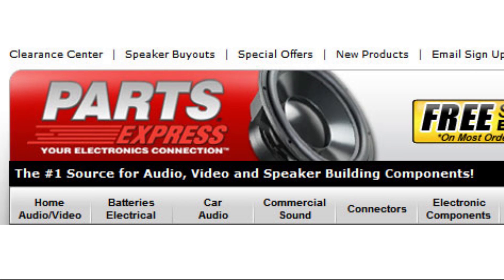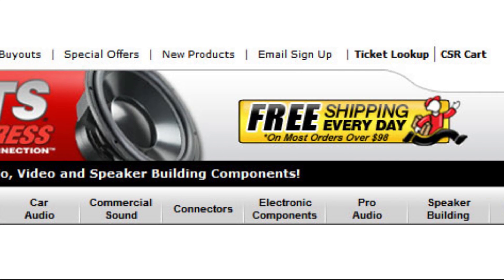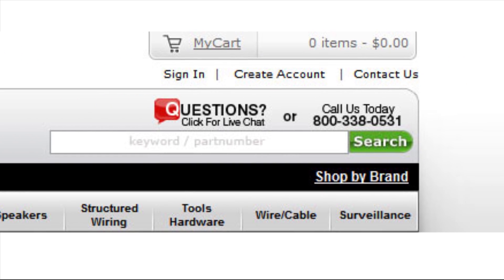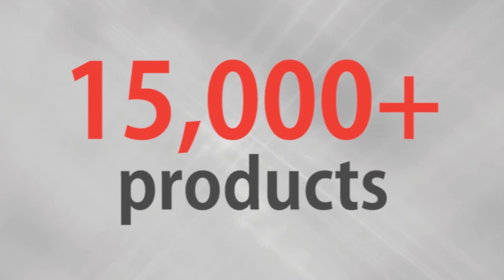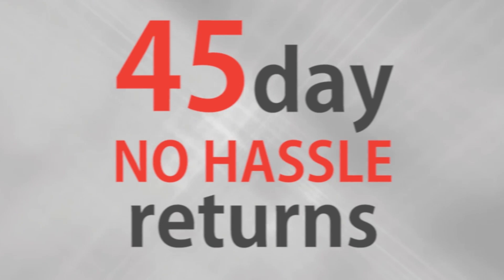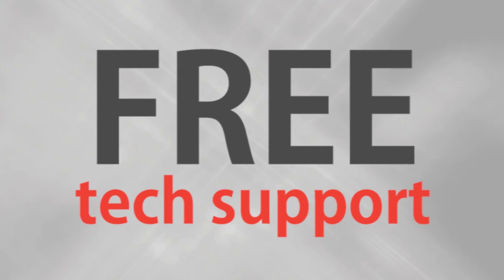If you have any questions or ever need technical assistance, our tech support staff is available to live chat on our website or take your call at 1-800-338-0531. Over 15,000 products, free same-day shipping on most orders, 45-day no-hassle returns, and free tech support.